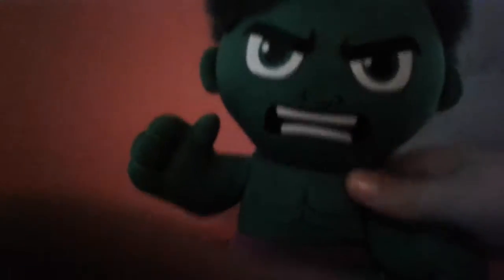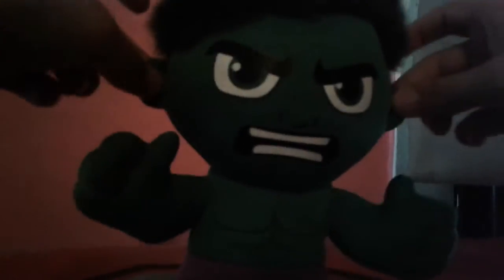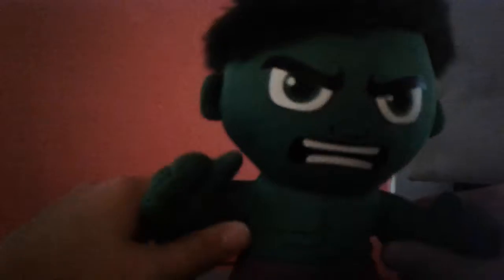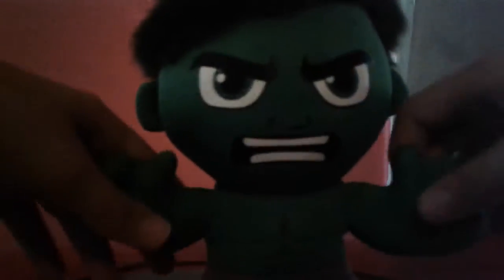Hawk will smash camera! This is a really nice blush. You'll see him in a lot of my videos.